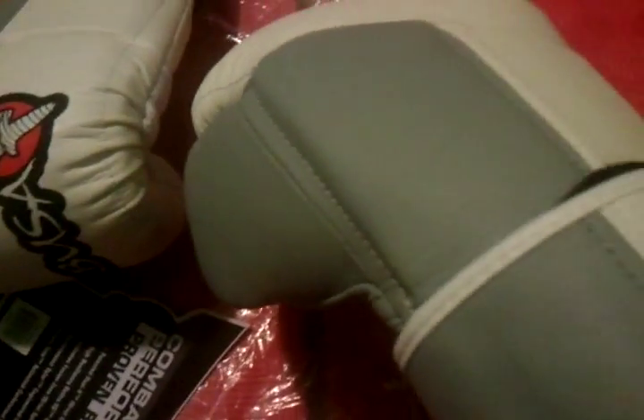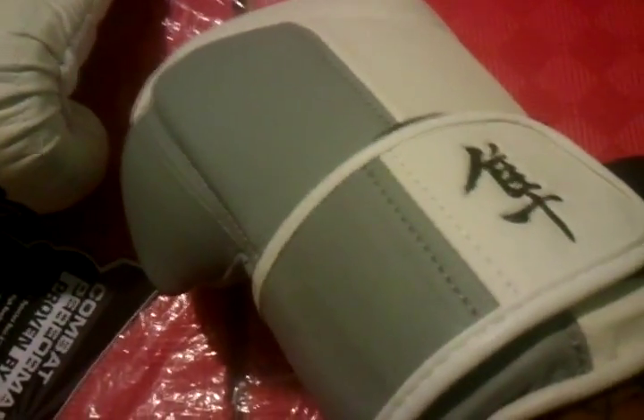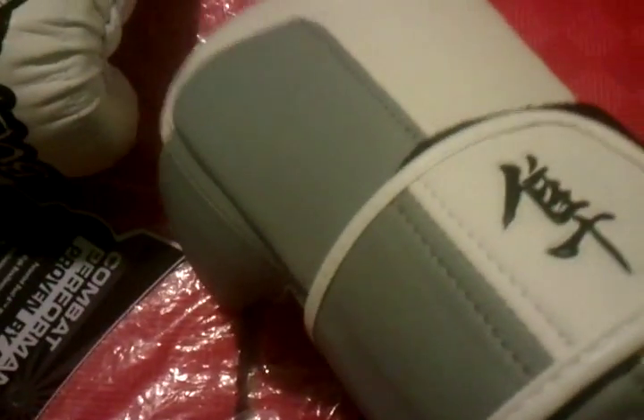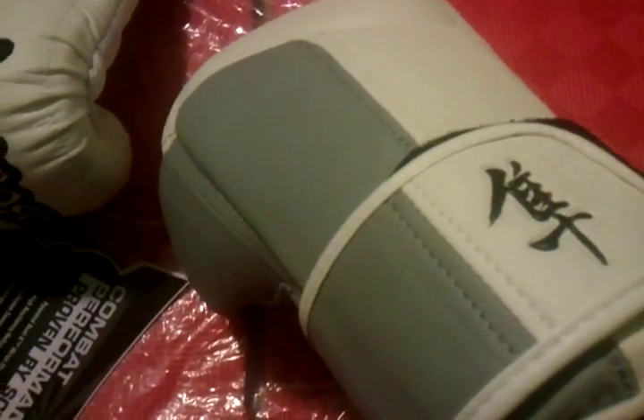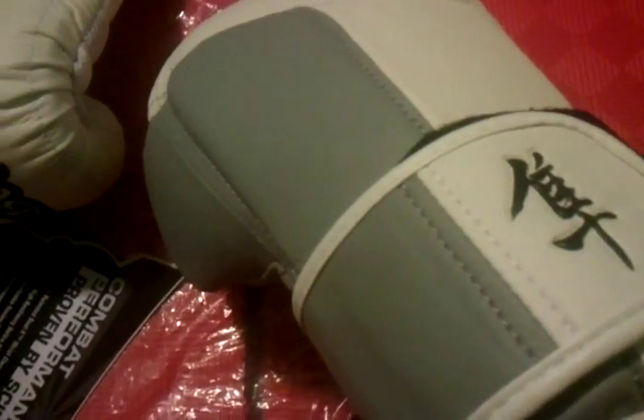All Hayabusa Tokushu series gloves have a little tab on the inside of the dual strap system, so it will be easier to take off the glove since you have that dual strap system.